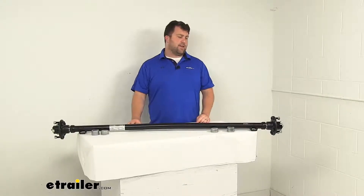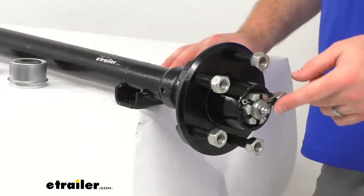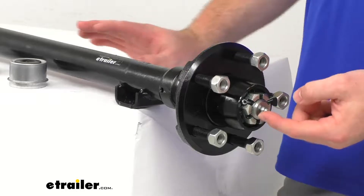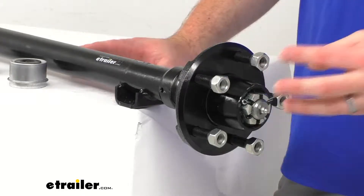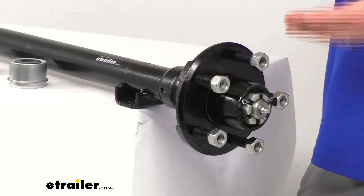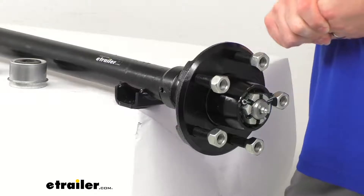Our spindles are the easy grease spindle, so they are going to have this built-in grease zerk here on the end that's going to allow you to hook up your grease gun, just pump some extra grease in there, and fill up that cavity to make sure everything is staying well lubricated in between your regular maintenance.